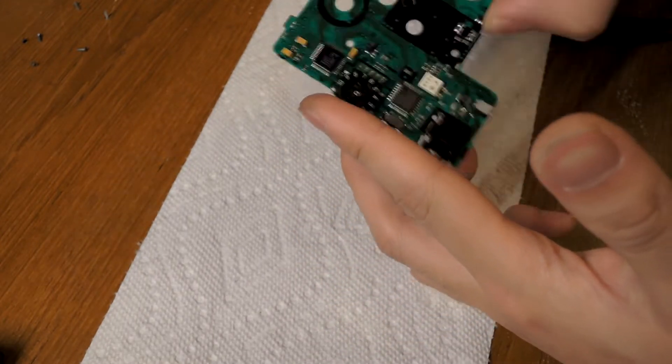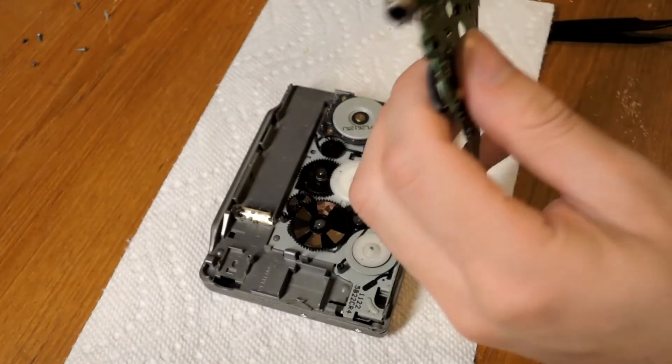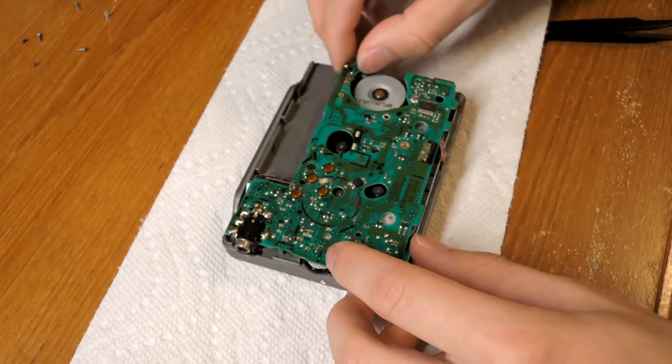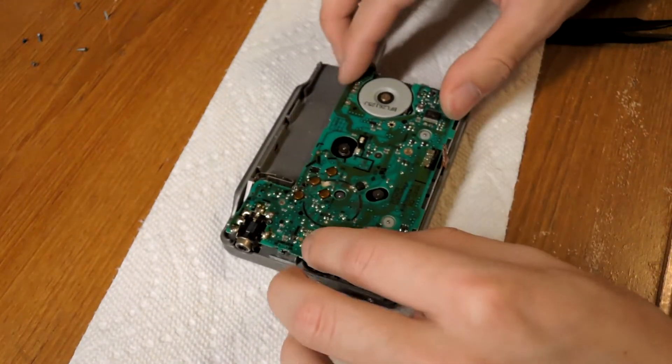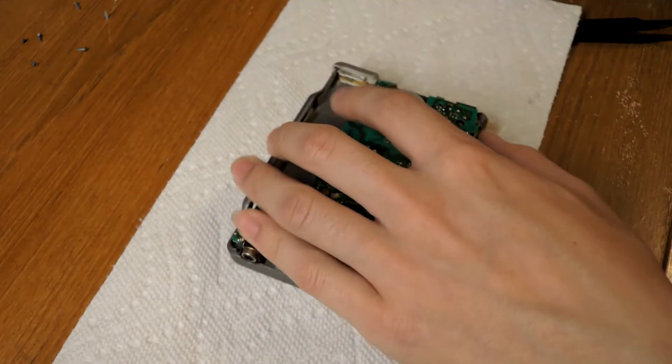Just rock it back and forth just like that. Now you can put the board back in and we can start soldering everything back together. Screw the board back in place before you solder though, just to hold everything tightly in place.